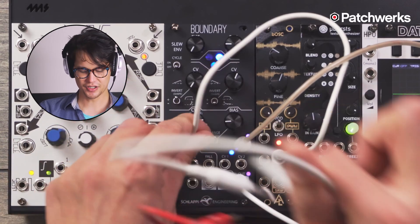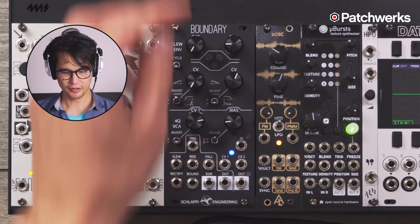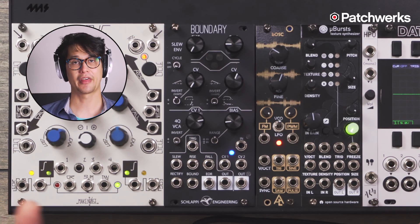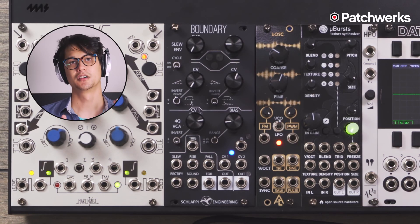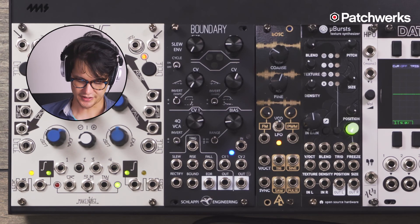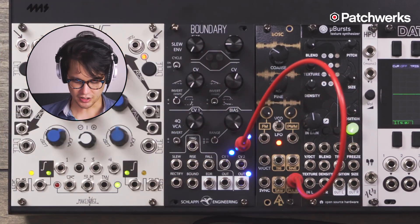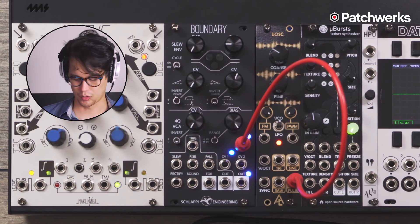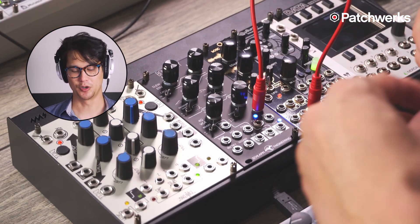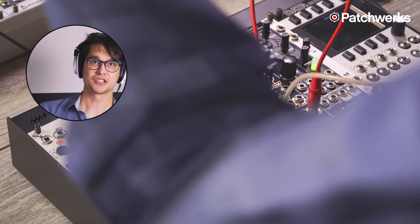The last thing I want to show you very quickly is some side chaining. One of the cool things with this module — we usually think of side chaining using a compressor, but you don't need one. Usually what I do is set a VCA bias all the way up. I'll take my pulse wave, run it in here, turn my bias all the way up, turn my CV all the way down, and you're just going to hear it drone. After you have all your drums mixed together — but this is just a raw oscillator — it's essentially going to drone, and then we're going to duck the volume.